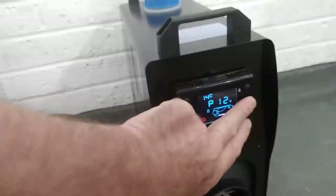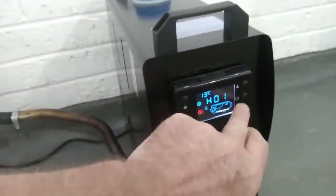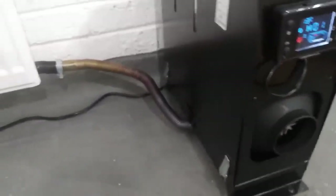We went to the local builders merchants and got this little small radiator — it was only 20 quid — to do a little test today. To start it up you just press the middle button for a couple of seconds and then you'll hear the motor get going.